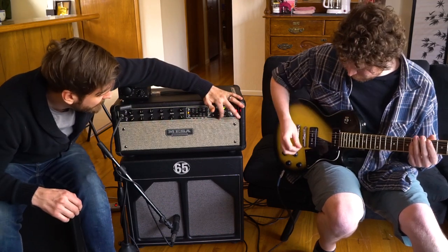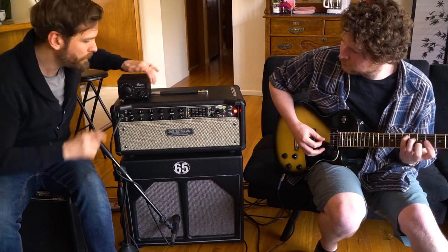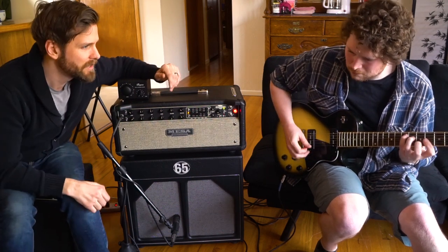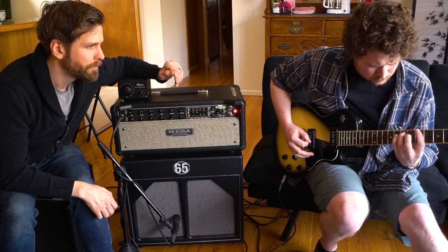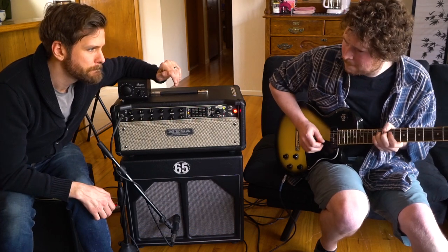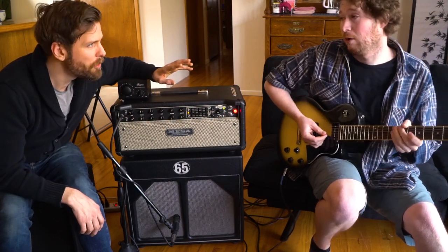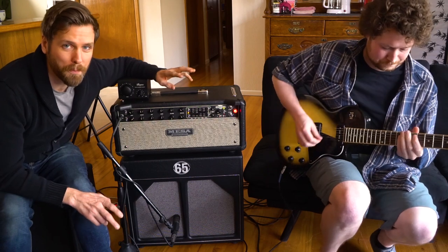Now let's take this to 25 watts and I'm going to attenuate it down to about 30 percent. You just get a little bit more richness, a little more headroom — it's a lot warmer too.